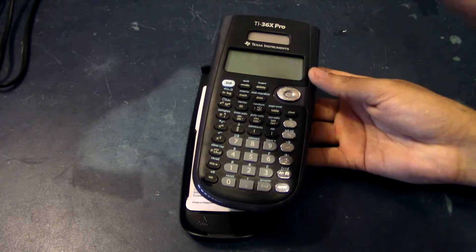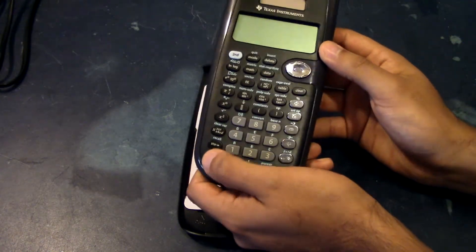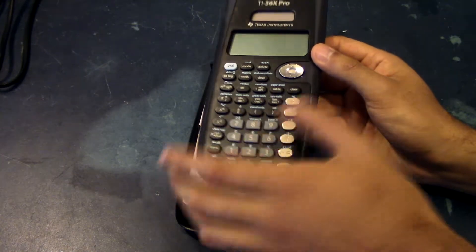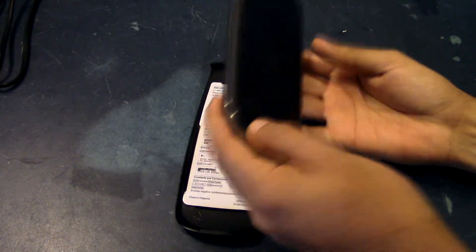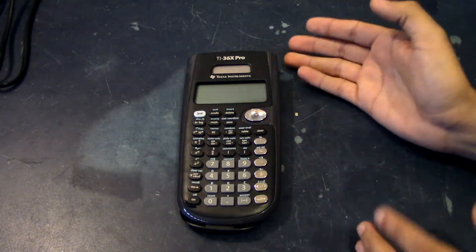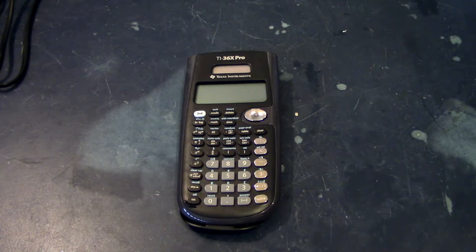I already know what's wrong with it, but I didn't show you guys what's wrong with it. Whenever I press the on button, it does not turn on the calculator. So there's a power issue — it may need a new battery, or there just might be some connectivity issue, which I think it is because I dropped it, meaning something got dislodged.